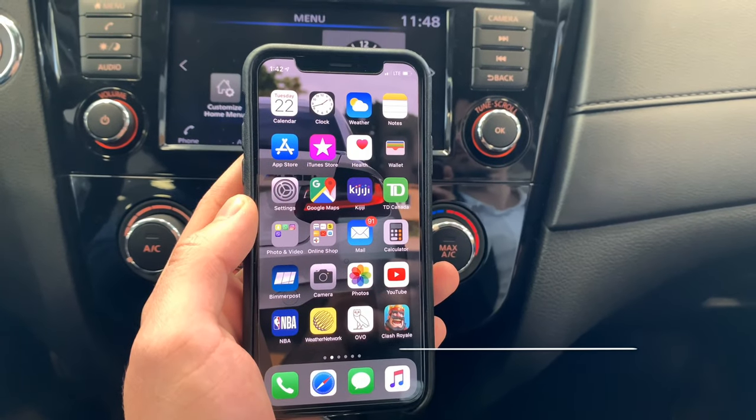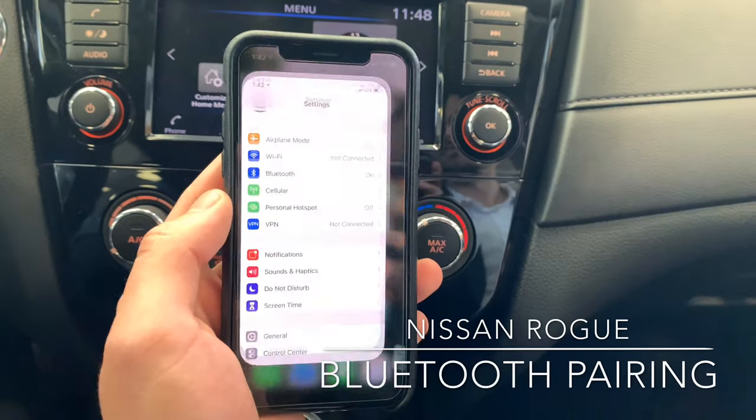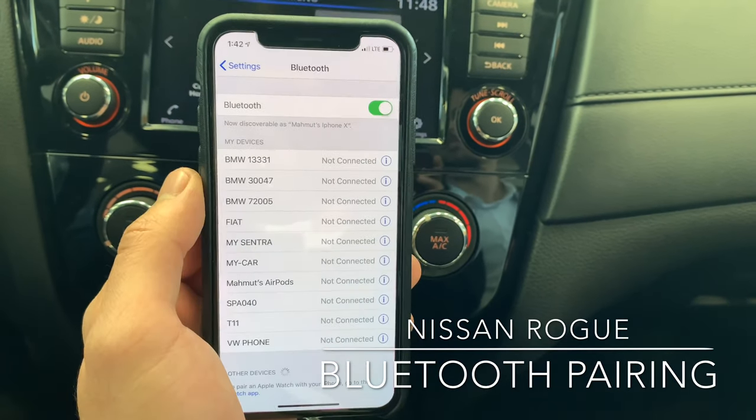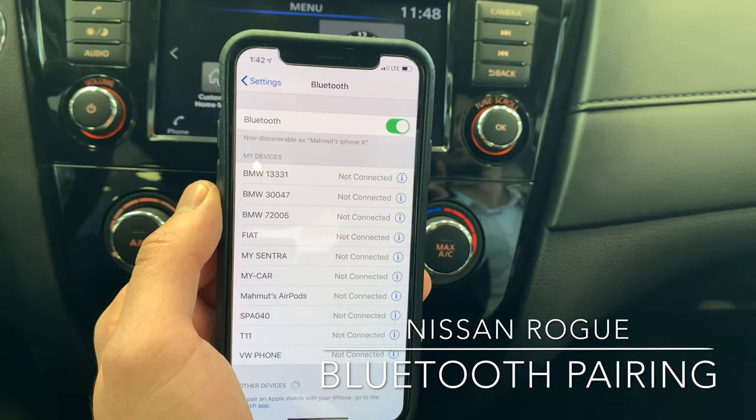To activate Bluetooth in your Nissan Rogue, simply go to settings on your smartphone, go to the Bluetooth menu, and make sure it is on. There's a green slider that indicates it is on.